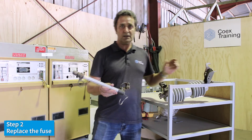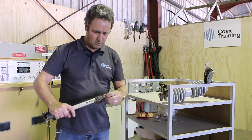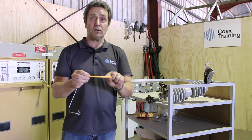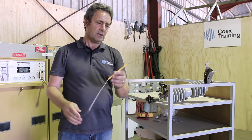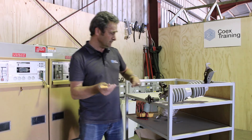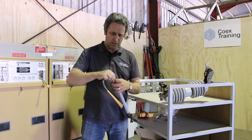To replace the fuse, you need to undo the end cap and remove that. The fuse is actually inside the cardboard tube with a long lead going down. When you replace a fuse, you need to replace it with the same size. The new fuse will go back in, feeding into the fuse tube.